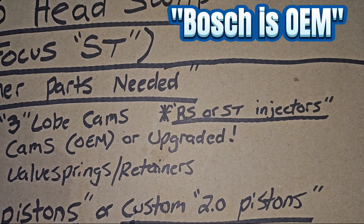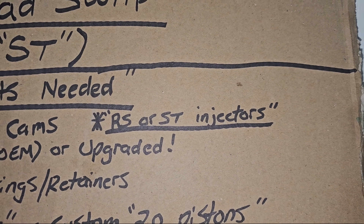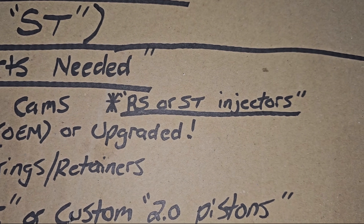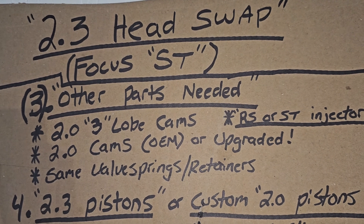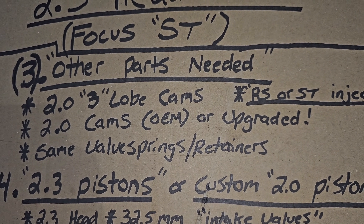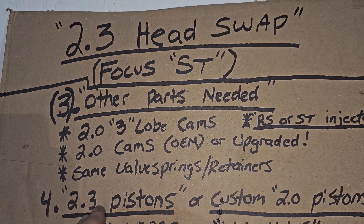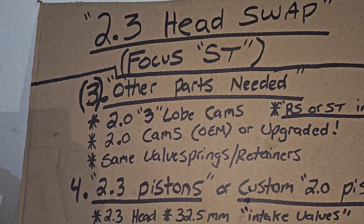You can also use RS or ST injectors. I recommend getting Bosch injectors since they're the name brand that makes them — you can get them on Rock Auto for around $65 to $75. The RS injectors flow about 15% more than an ST injector, so keep that in mind. You can run OEM cams or upgraded cams. If you're going to do an RS cylinder head swap I'd recommend at least a Stage 2 or Stage 3 cam upgrade, because it maximizes the efficiency of the cylinder head flow. You can run the same valve springs and retainers as an ST cylinder head — for example the Piper valve spring kit.